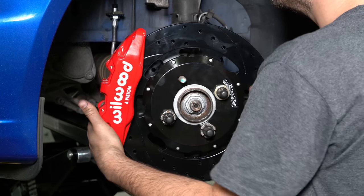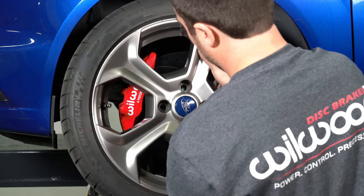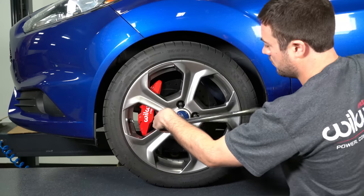Before driving the vehicle, be sure to bleed the brakes. Follow the supplementary instructions included with your kit for bleeding, pad bedding, and minimum test procedure. Install the wheel and torque to manufacturer specifications.